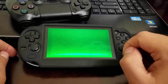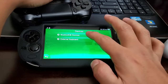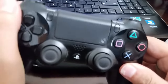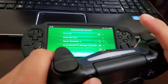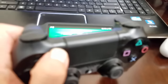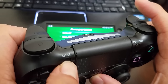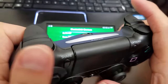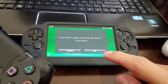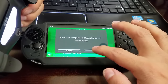Launch Settings, then select Devices > Bluetooth Devices. Press Share and the PS button at the same time. You'll get an alert asking if you want to register the Bluetooth device — the device name won't appear, so just click OK.